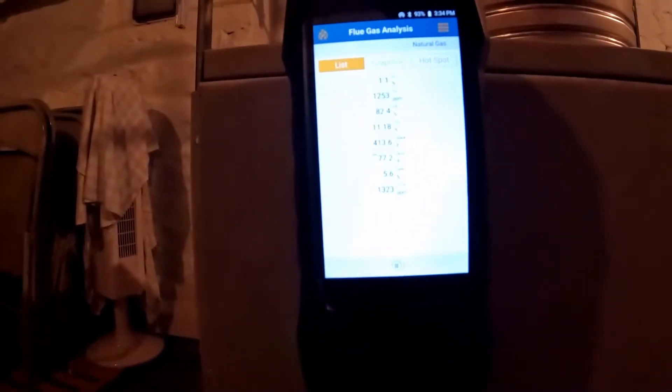So far we got 1,066 parts per million of carbon monoxide and it's way too much. We have no draft here, as you can see.